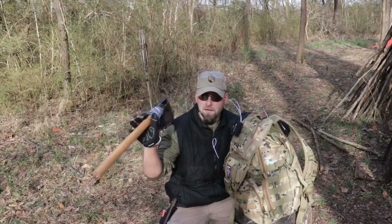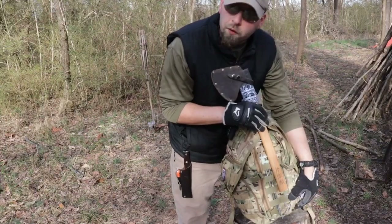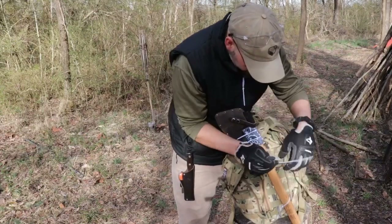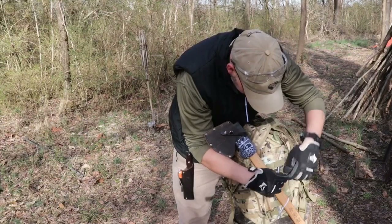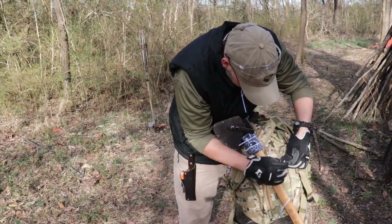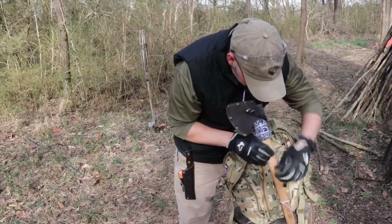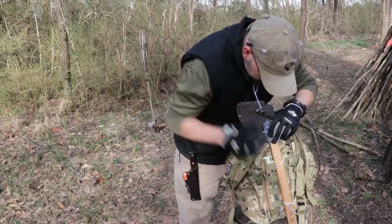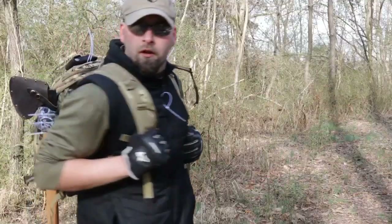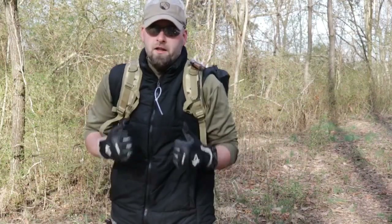Right here you can take your pack axe — maybe it doesn't fit into the MOLLE itself. Just a couple of zip ties wrapping through the MOLLE that is there, and we can improvise a quick, easy way to carry our axe on our pack. Just remember to keep that axe head facing away from you — it makes for a very easy way to store your gear.